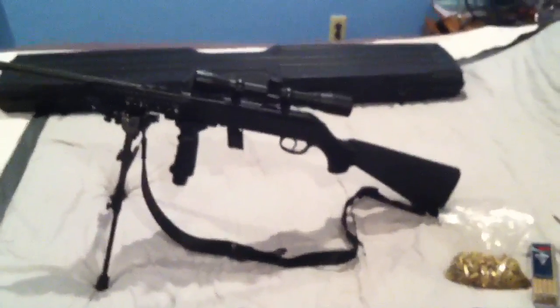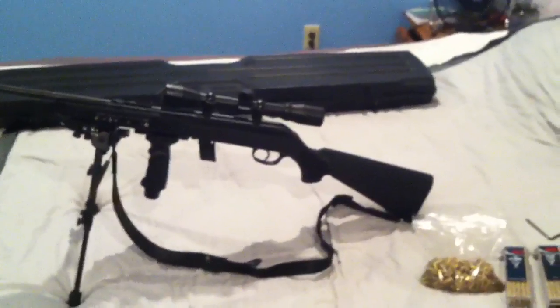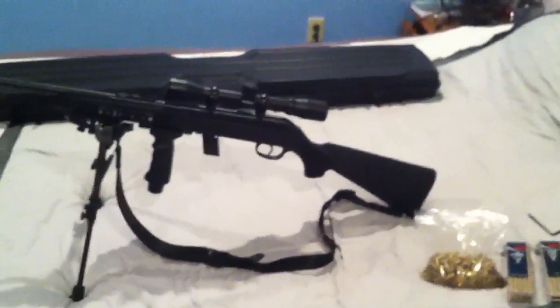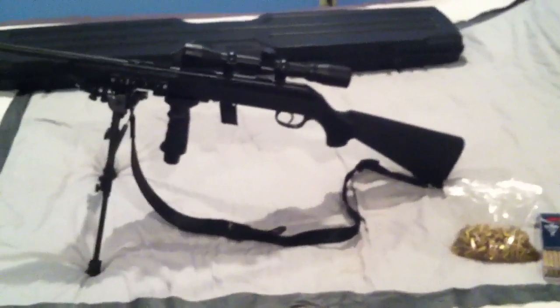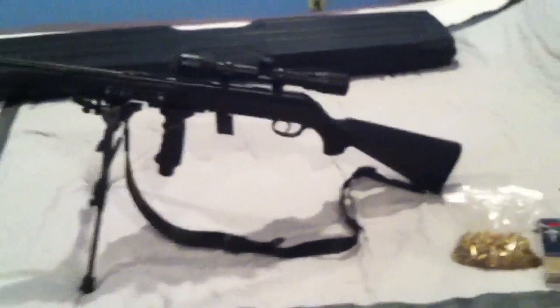This is my Savage Model 64 semi-auto. I got the gun at Walmart for like $140, and I wanted to do some upgrades.